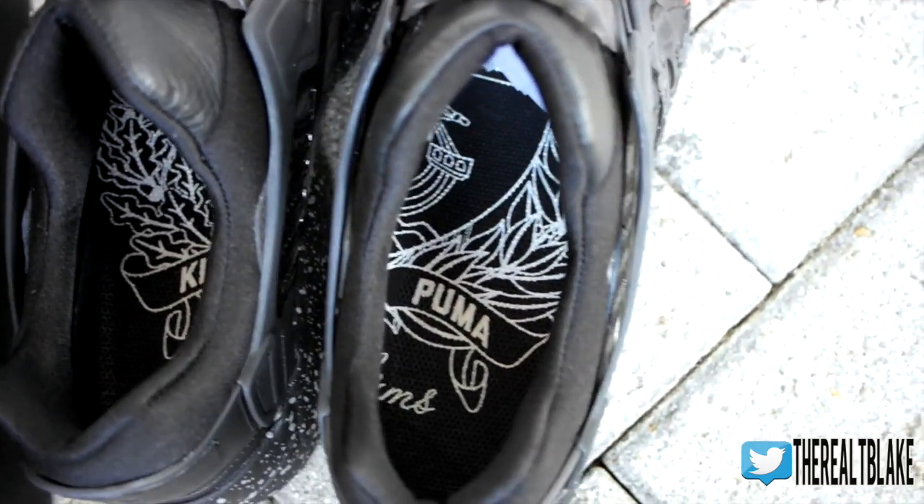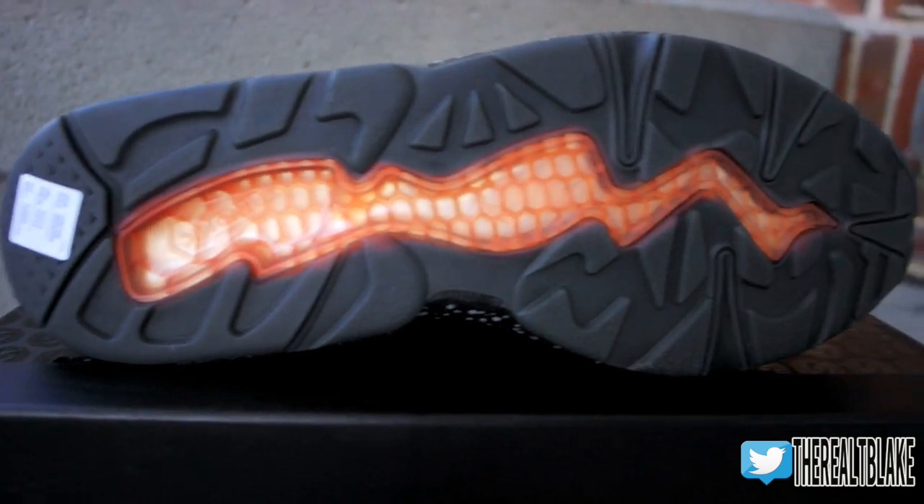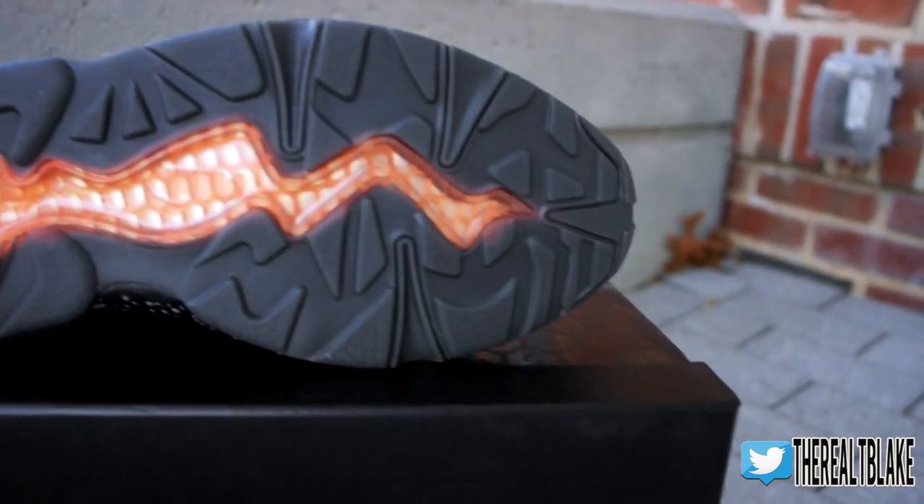Quick review, don't have a lot of time today, but I just definitely wanted to show you these before we got into the weekend. Hope you guys enjoyed. Hit that thumbs up button. As always, TBlake signing out.